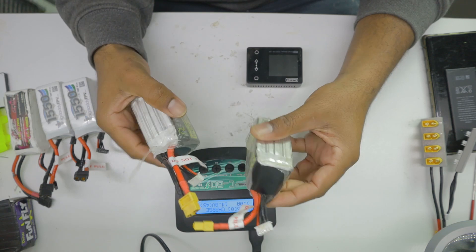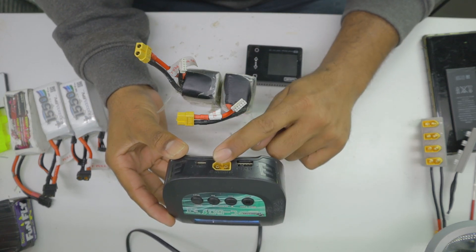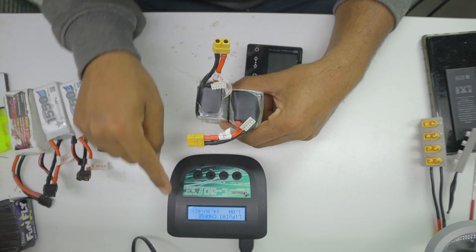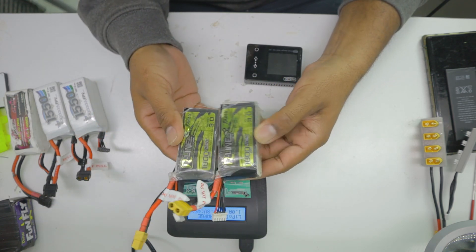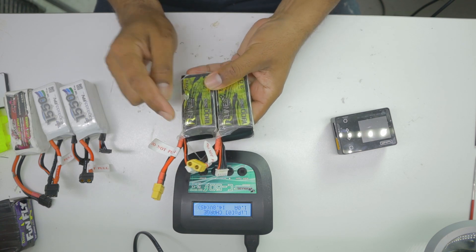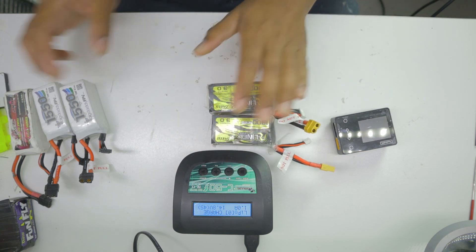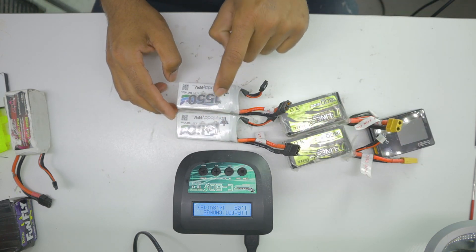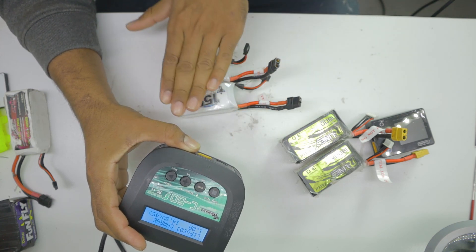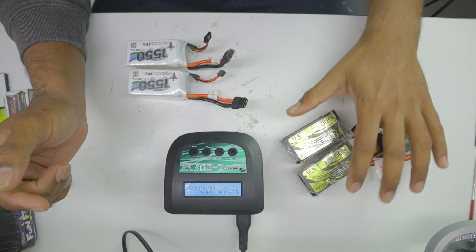The next question is how to charge them in parallel with a charger that supports only one battery at a time. This charger can deliver up to six amps. If I'm charging the two 1800 mAh batteries at 1C, that's 1.8 plus 1.8 equals 3.6 amps. The two 1550 mAh batteries come to about 1.5 plus 1.5, which is 3 amps. So all four together draw 6 amps — exactly what this charger can support on a parallel charging board.